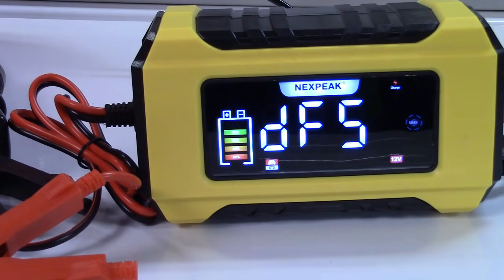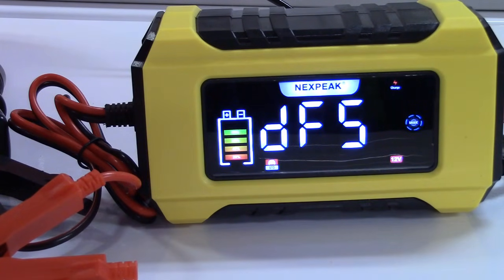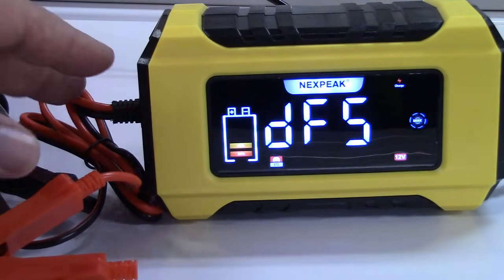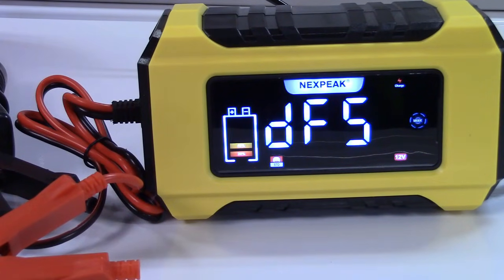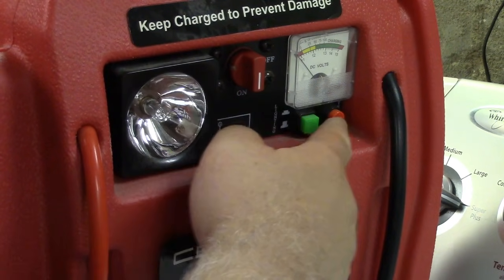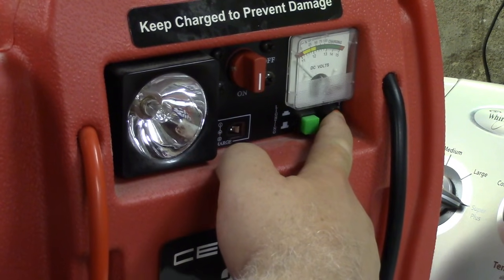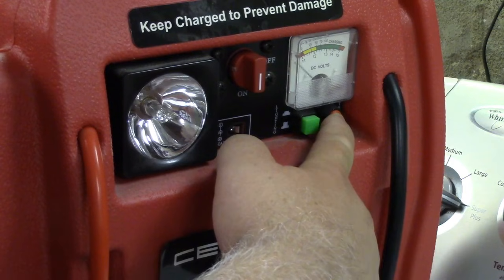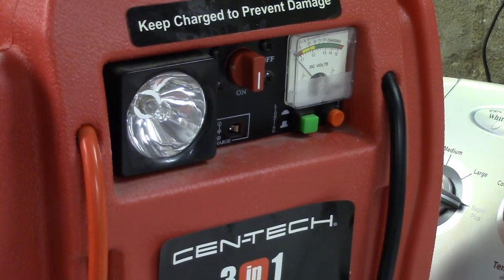Desulfation is very important for batteries, especially ones that sit unused for a long time like this one. Batteries have a tendency to grow what they call dendrites, which creates a small short inside and prevents the battery from reaching full voltage. The charger is sending power into the battery to let it reform itself before charging begins. While in desulfation mode it pulses the battery — giving power, releasing power, giving power, releasing — to help break down those dendrites.